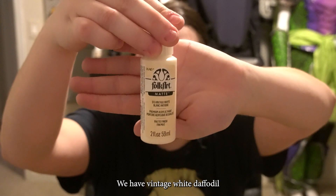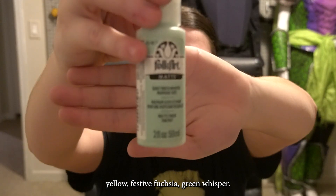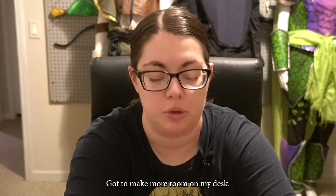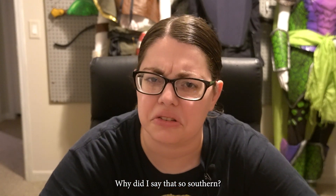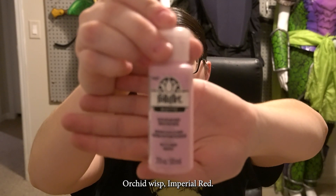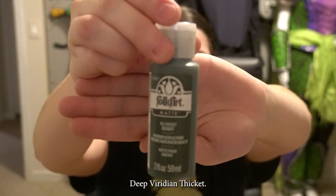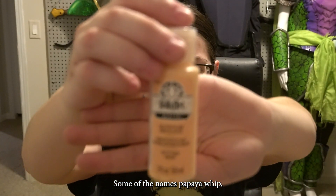The paints include: Vintage White, Daffodil Yellow, Festive Fuchsia, Green Whisper, Blue Hyacinth, Fire Coral, Peach Breeze — this is so Georgian — Watery Blue, Lemonade, Nutmeg, Orchid Wisp, Imperial Red, Mango Mambo, Eggplant, Pure Black, Deep Viridian, Thicket. I know they have to come up with names for these, but it is funny, some of the names. And then there's Papaya Whip.